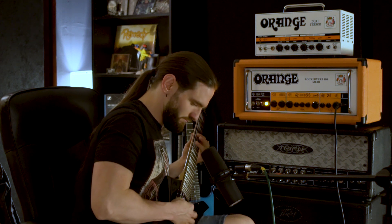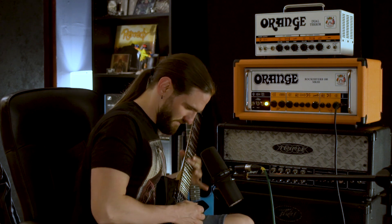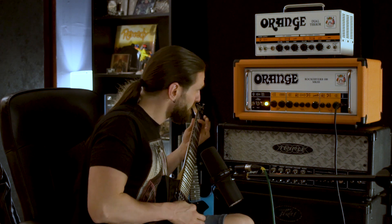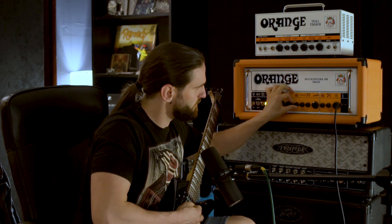This has got more bite to it, more attack. Now let's turn off the EQ and see just how the amp controls behave. Let's start with the treble. I don't really like the treble when it goes past 1 o'clock — I think it starts to sound a bit harsh, almost like a transistor amp. So I will never turn the treble above 1 o'clock; I'll keep it at 12 for now.